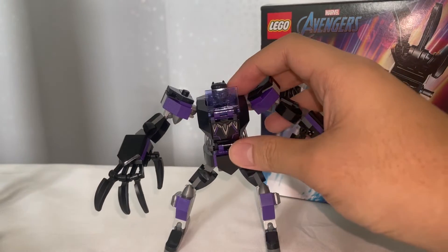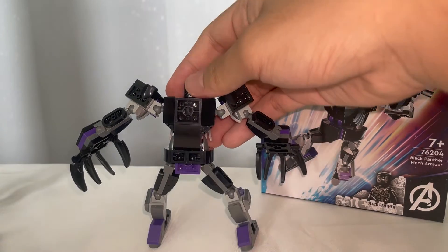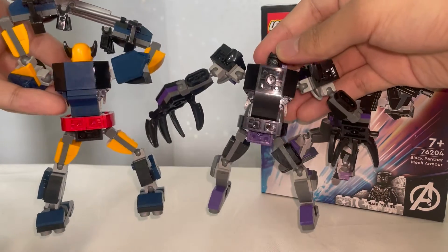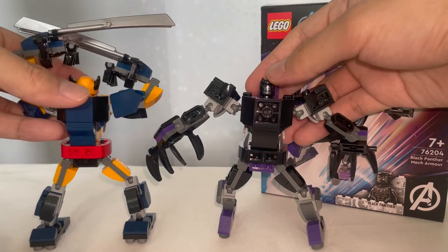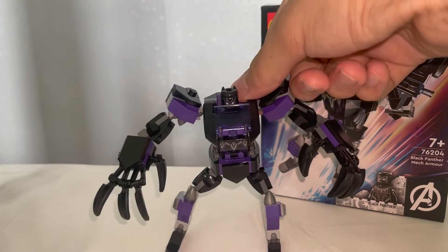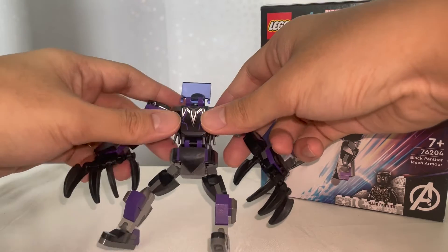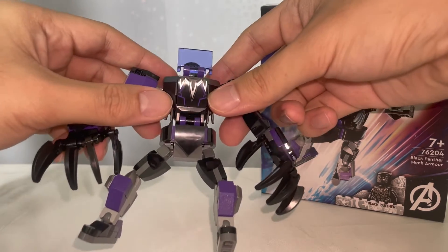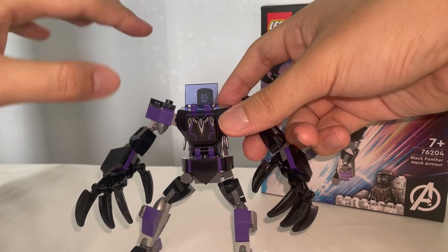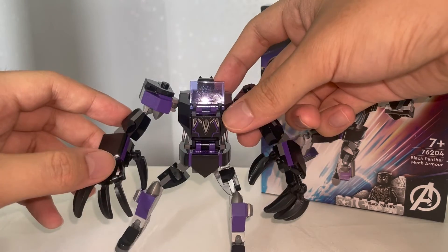The back of the MAC looks a bit sketchy — I like the back of the Wolverine mech much better. They could have added more bricks at the back to make it look more coherent, but I understand given the low piece count for such a small set. There is a print on the front of the design with a necklace print, which is pretty cool as it kind of represents Black Panther, since the necklace is where the suit comes from as introduced in the previous Black Panther movie.